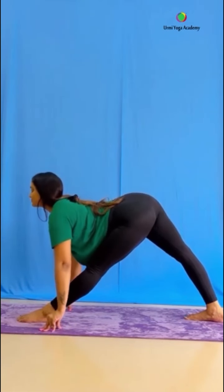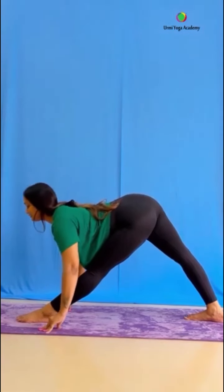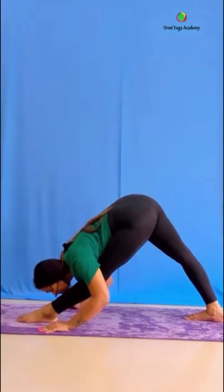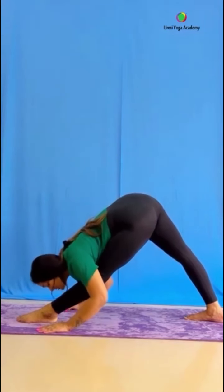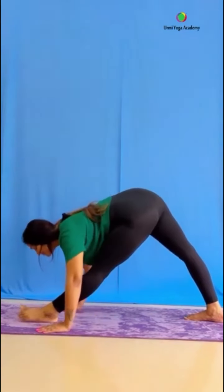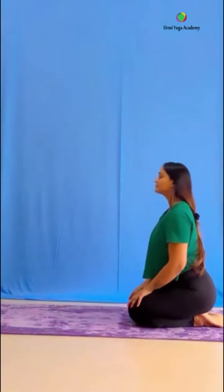Keep both legs straight. Try to go forward and stretch. In this video I have done one side practice — you have to practice both sides. Both sides need to increase our strength and flexibility. Keep breathing. If you don't stretch directly, then keep both hands on pillows. You can stretch using the wall for support.